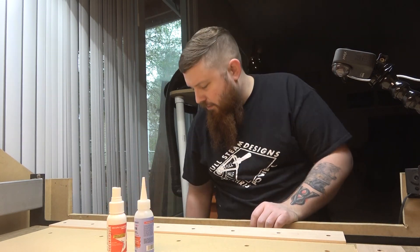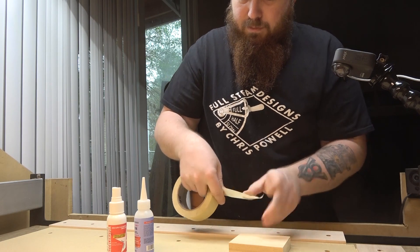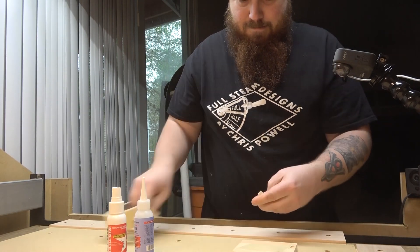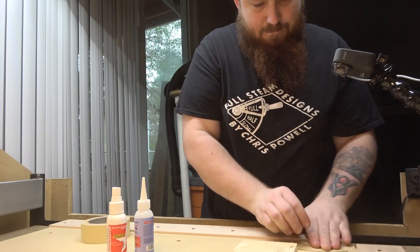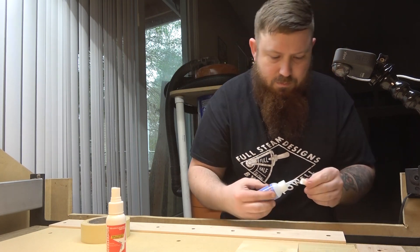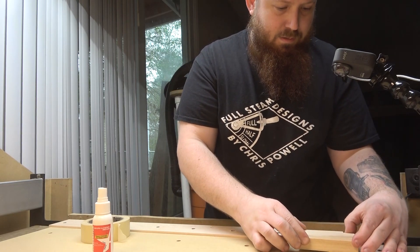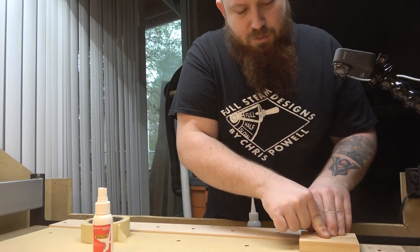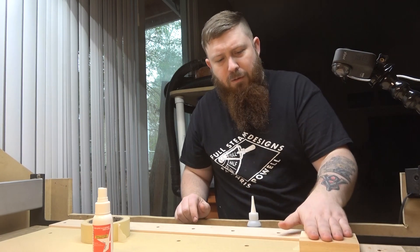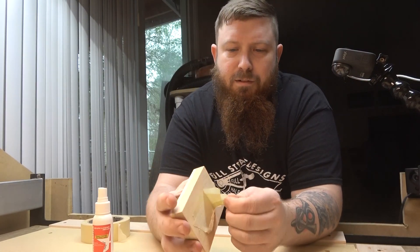Another great method is to use CA glue and an activator and masking tape. To do this you just rip off a couple of pieces. I like putting my glue on the piece that's on the wasteboard, and then I'll spray my activator right on this piece here. Push it down, hold it for a couple seconds, and that's pretty secure. Now when you are ready to get that up, I kind of just twist and it will break that bond and you can just peel the tape off.